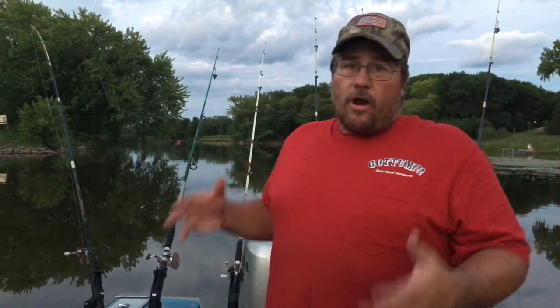Hey folks, Sam here with Sam Wood Outdoors. We're out here tonight, me and Corey my son, going after some flatheads. You guys have been begging for this video — I'm going to show you how I do it. I know there's going to be a million other guys with their own opinions, but we're on a river system I've been fishing my whole life.